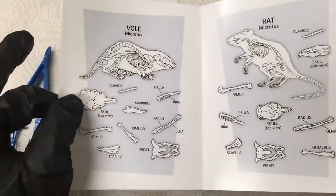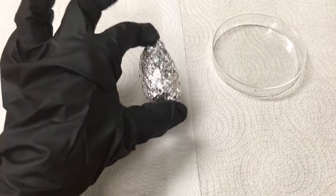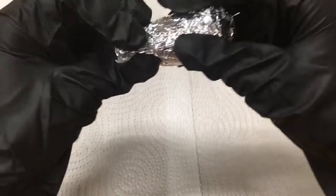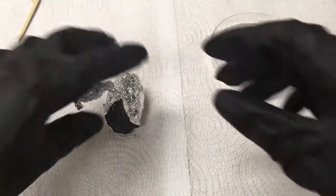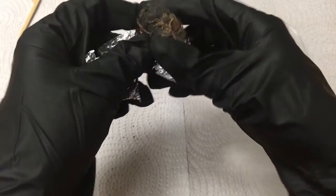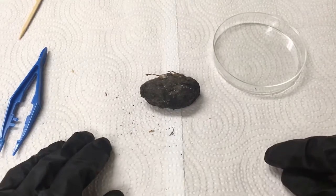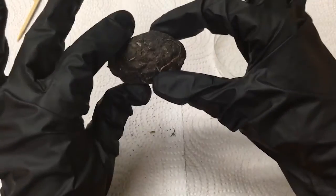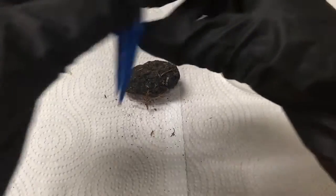Our first step is we need to unwrap this pellet. We need to find a point in the foil and just go ahead and unwrap. Once you're done unwrapping you'll have something that looks like this — this is what your owl pellet looks like.